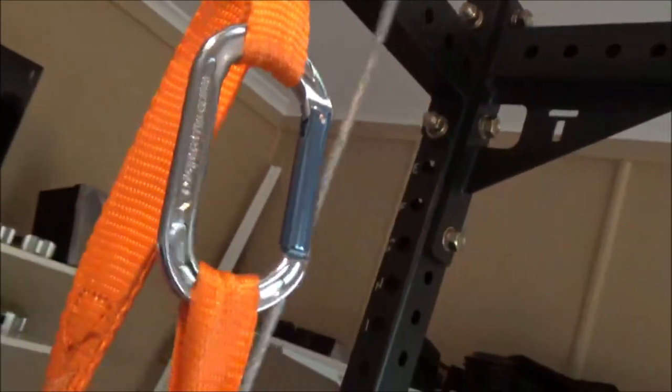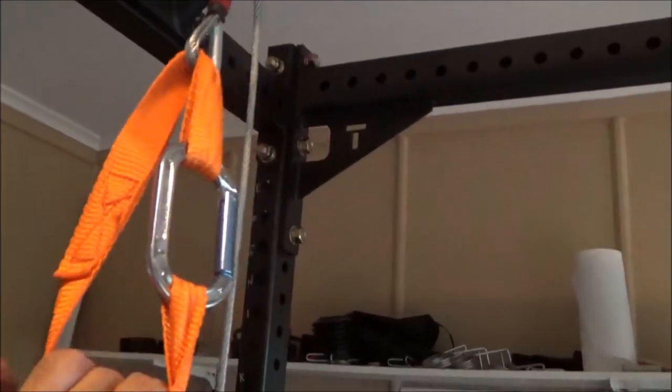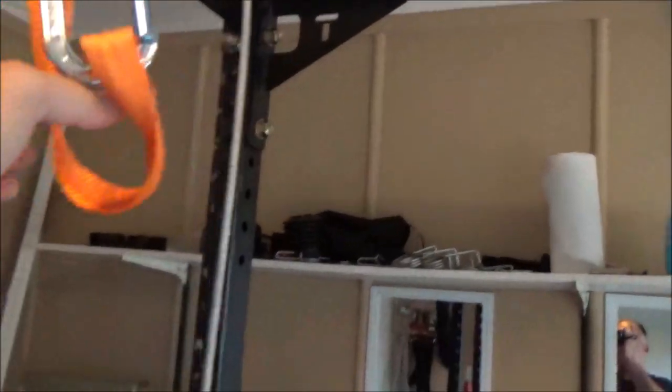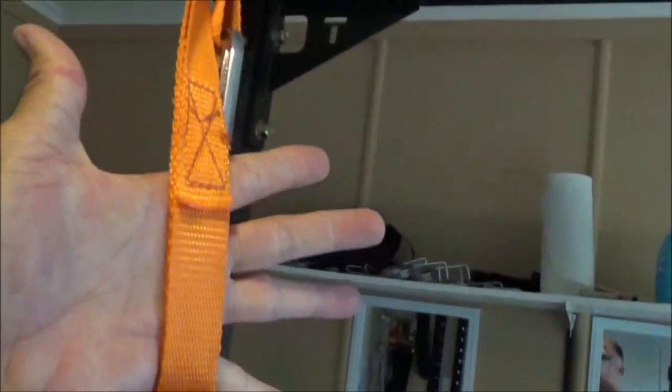Down here I've got a strap that's wrapped around the end of this cable, and I tried to make the strap relatively short. On the new version of the SkiErg, they don't have straps — they've got a kind of elaborate shaped handle. If you want to shop and get that handle, that's fine.